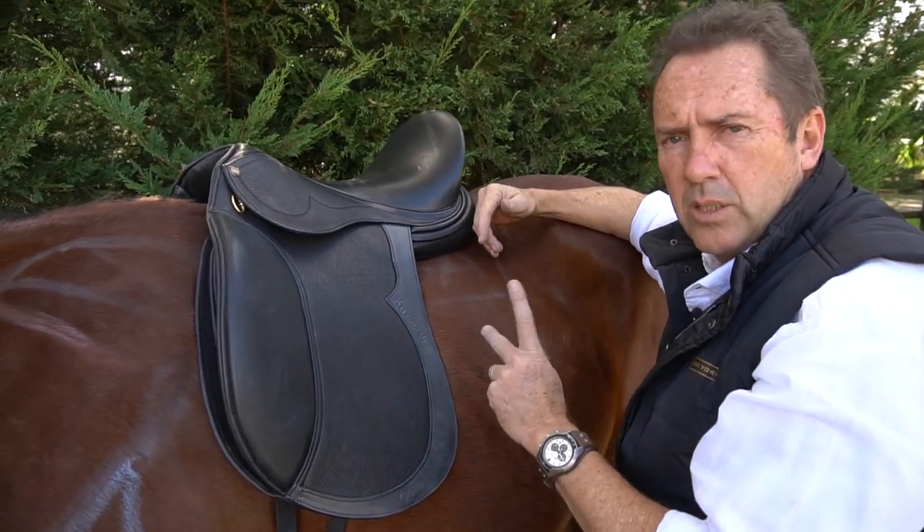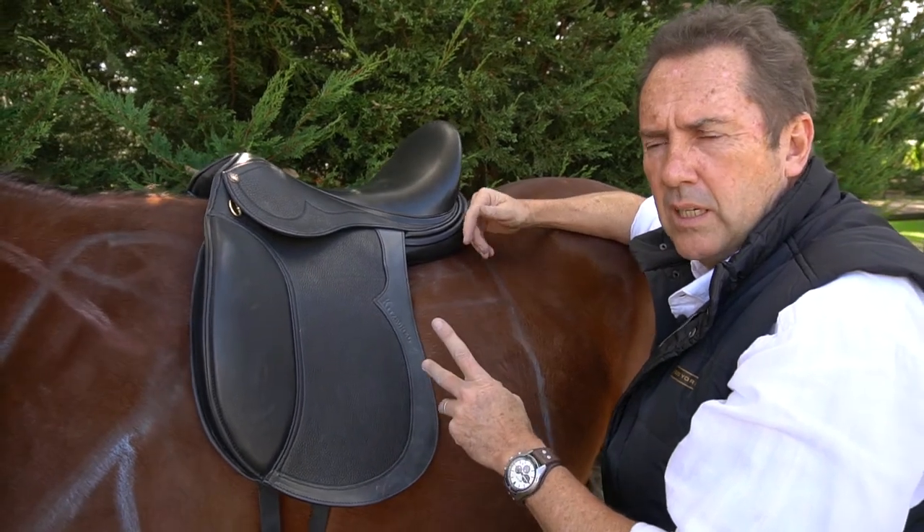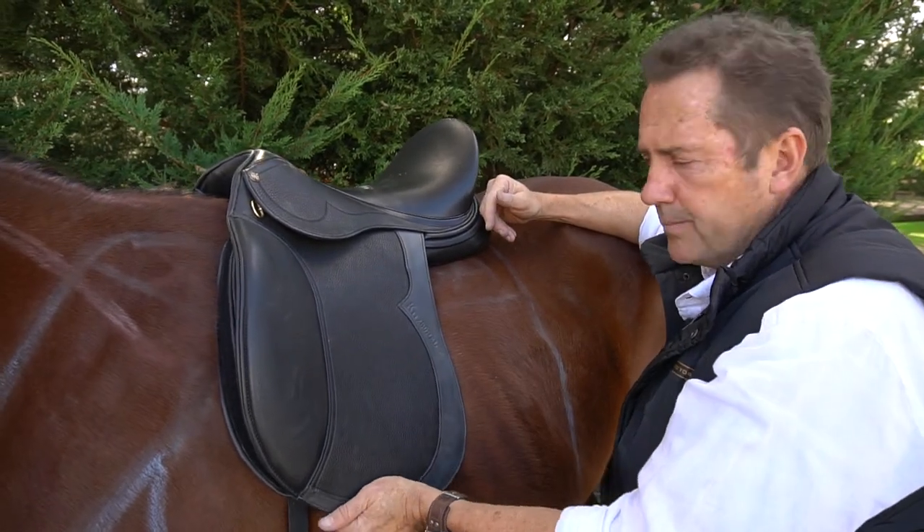But not forgetting that the saddle must be oiled regularly, especially when it's new. So there we have it.